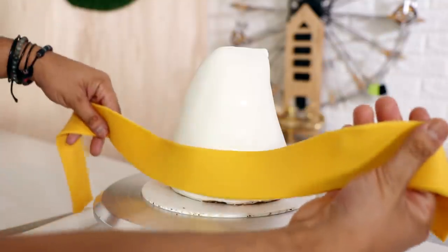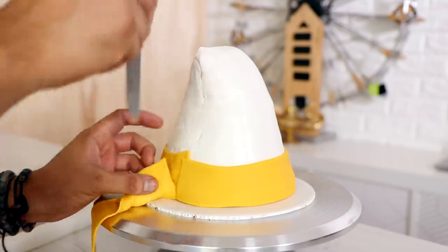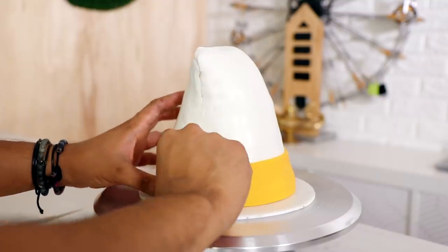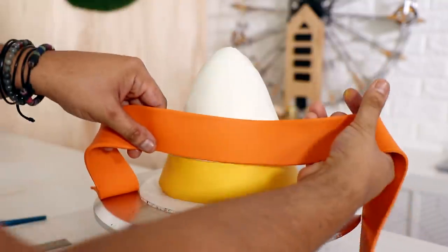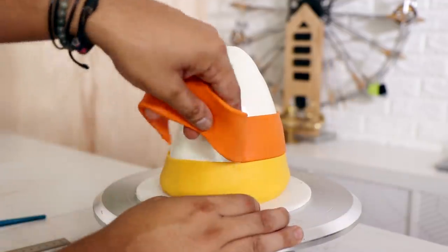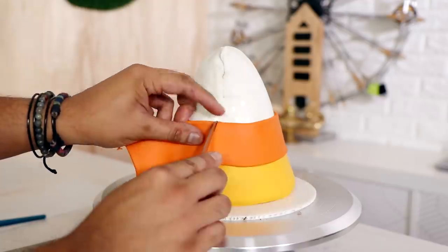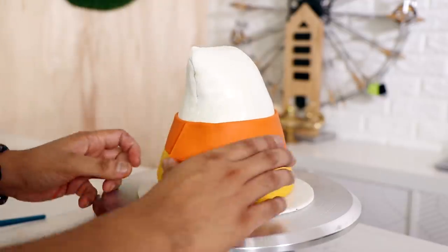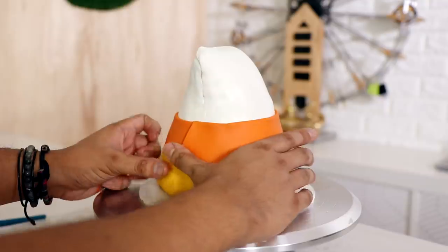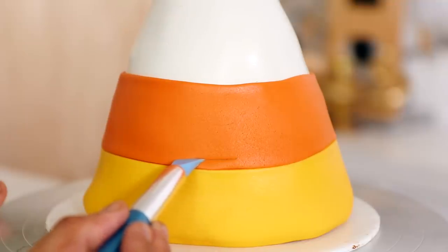To create the candy corn colors I started with a base of white and I'm just paneling yellow and then orange fondant on top. The seam is at the back of the cake right where the parasite-looking part of Thurman is. I wanted to make sure that the kawaii side was very simple and smooth, and I knew that all the detail for the creepy side was going to hide the seams.